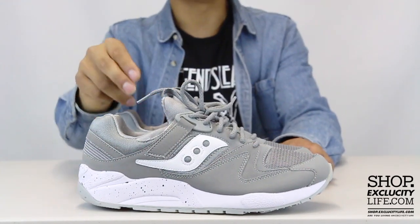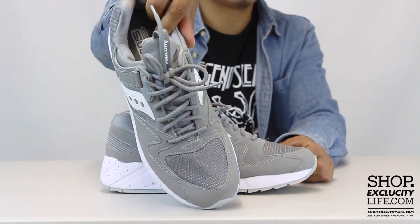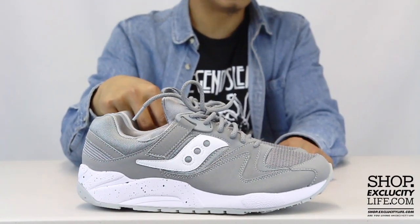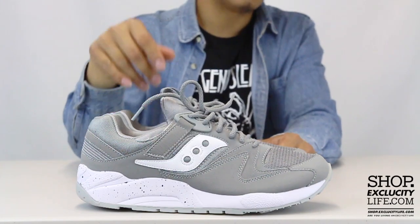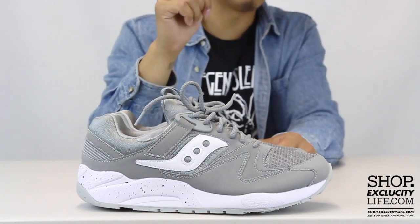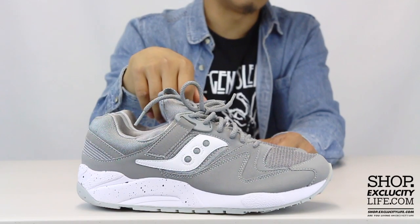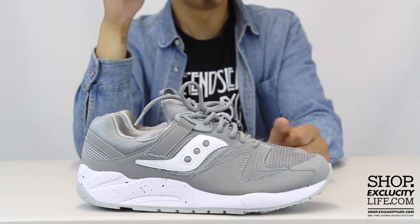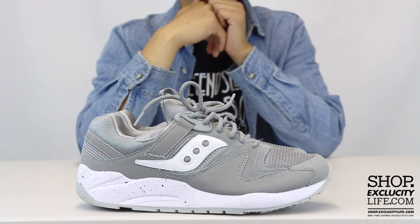You got this mesh textile on the toe box of the shoe, and also behind that Saucony logo you have that textile material as well. You do have a little bit of leather on the side panel where the logo is in white, and also close to the eyelets of the shoe. Pretty much the rest of the shoe is made out of that nubuck material.